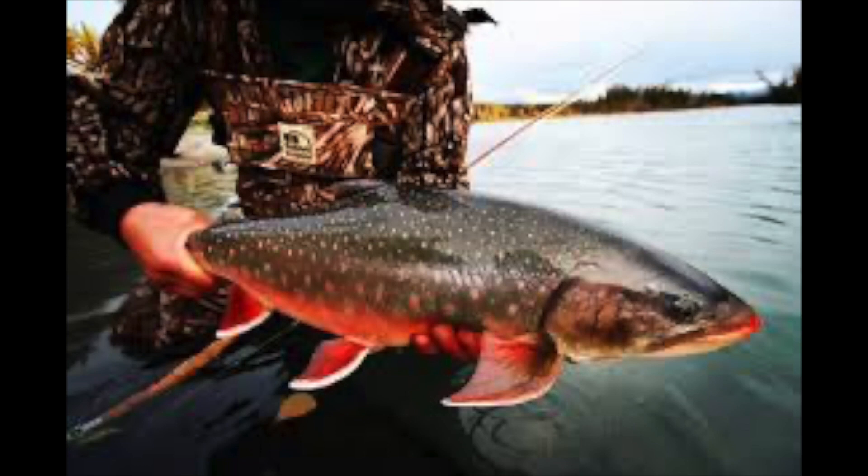Bull trout are a bucket list fish for me, and I'm willing to do the hiking and traveling. Bull trout have had a hard time of it, but I think they're starting to make a comeback. They are hyper-aggressive — they eat really big streamers, and cutthroat in their vicinity usually get eaten. They're not small either. I would love to catch a good 20-plus inch bull trout on a fly rod. That would be a dream.